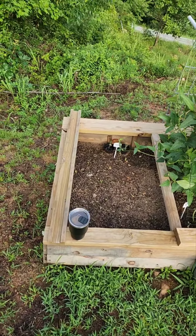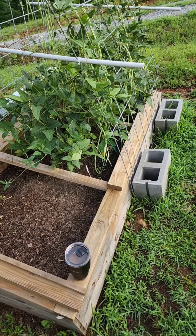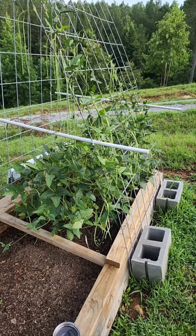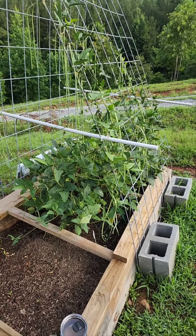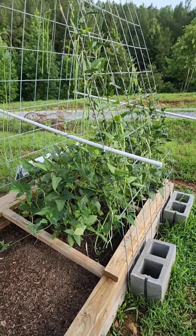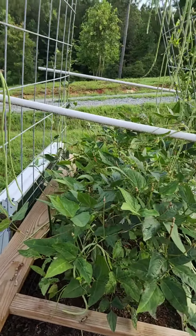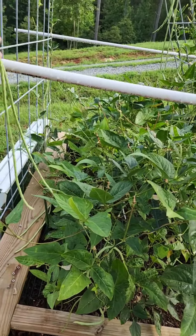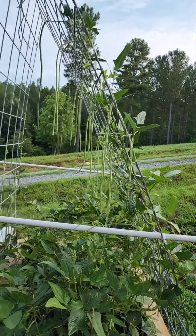You will soon learn I will not get very far from my coffee cup ever. So what's in it right now are my long beans, asparagus beans, noodle beans - whatever you want to call them, they have several names. I call them deliciousness. And they are huge. These guys have just put out and put out and just keep coming.